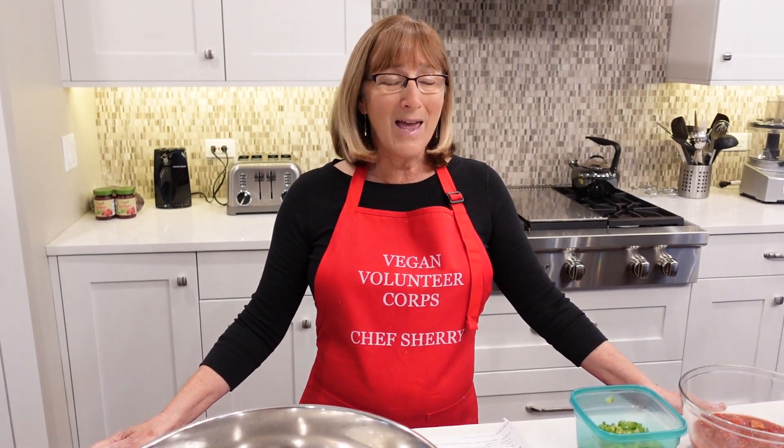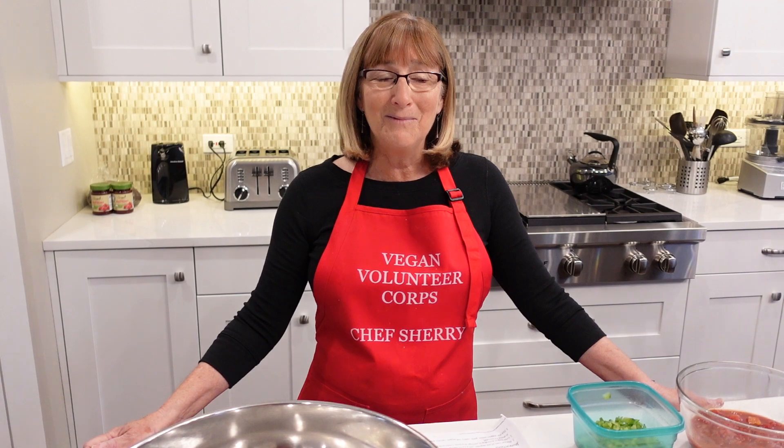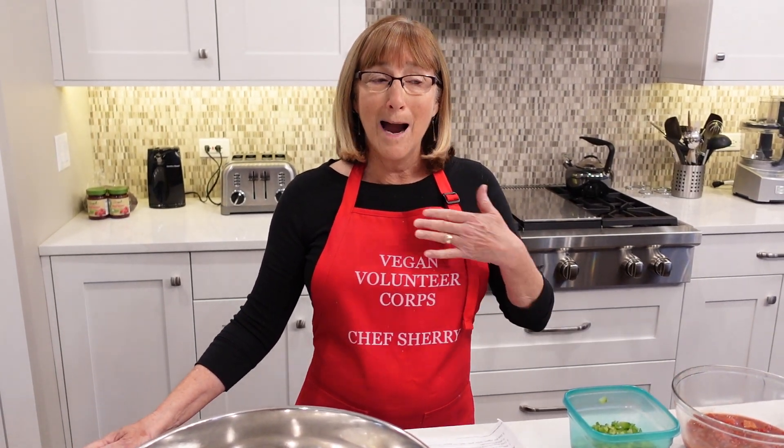For those of you living in different parts of the country, please reach out to me as well. I would love to help you have your own chapter of your Vegan Volunteer Corps so that you can do this very important work in your own communities. So thanks for tuning in again today.